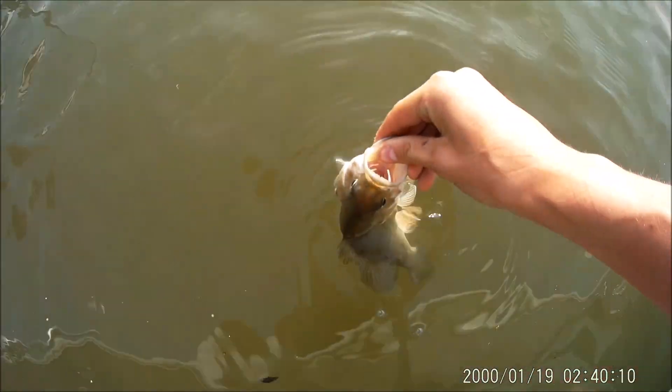All right guys, we're getting on. Let this little guy go. There we go — that was awesome.